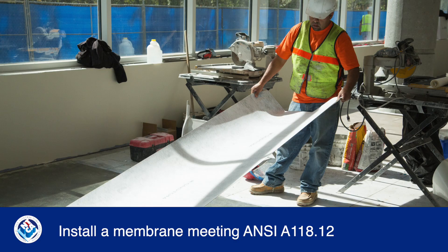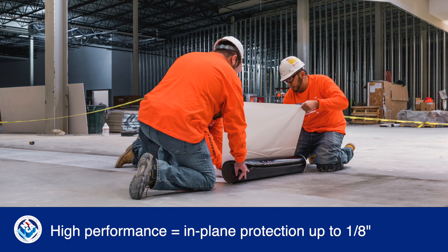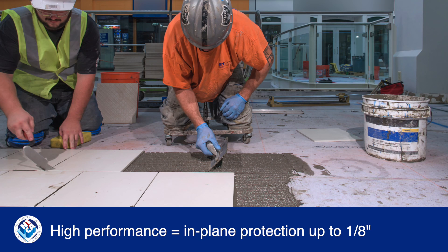For the best results, install a product that meets or exceeds the requirements of ANSI A118.12 for high performance. These membranes isolate tile from horizontal in-plane substrate movement up to an eighth of an inch.